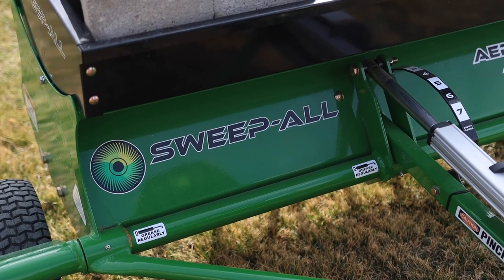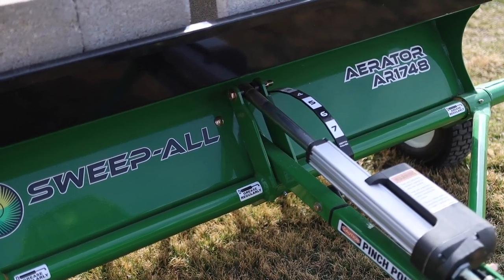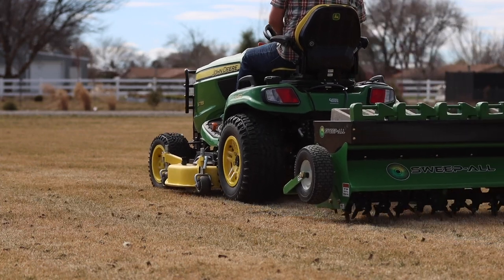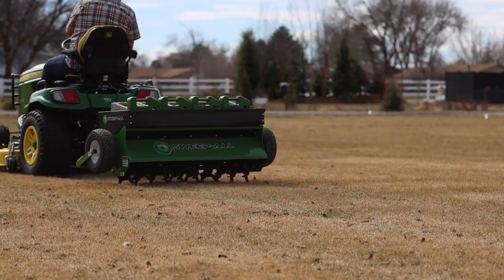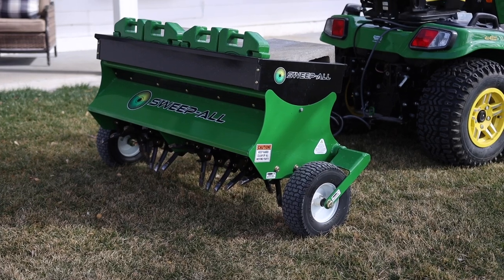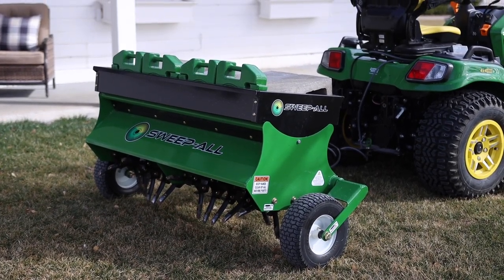This is also the first time I've ever used this Sweep All aerator, so this is my review. The model number is AR1748, and I think it's the only aerator that Sweep All sells. Having not used any other aerators before, I kind of get the feeling that this is one of the nicer aerators on the market, so feel free to correct me in the comments if I'm wrong. Before I get into my impressions, let me go over the specs really quick.